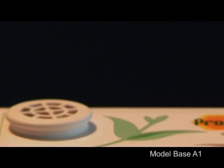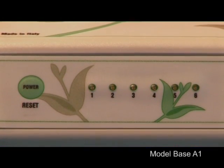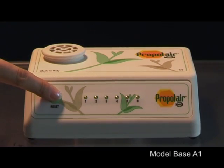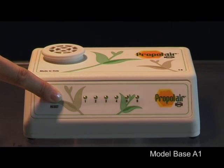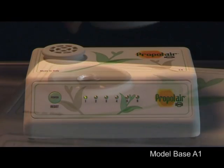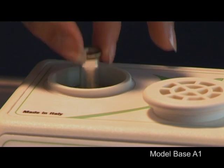A simultaneous flashing of all the green LEDs and a beep sound every 5 seconds indicate that the full cycle for the one capsule has come to an end. At this point in time, the power reset button must be pressed for about 10 seconds until all the green LEDs are lit.